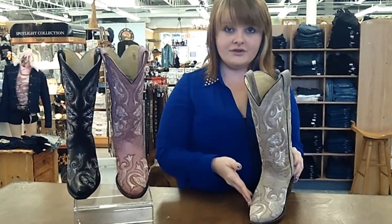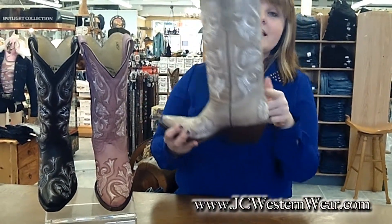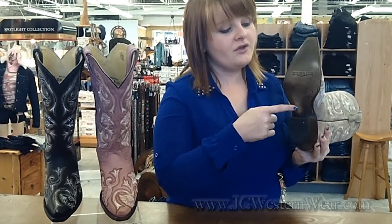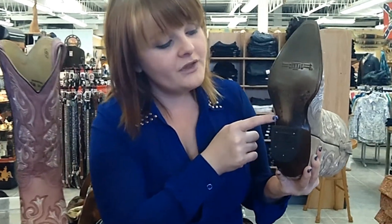All the boots feature this gorgeous floral stitch design on the foot, the heel, and up its 12 inch shaft. It features a leather outsole with a single welt stitch, and it's only 3 quarters because it stops here with wooden pegs to hold the shank in place.